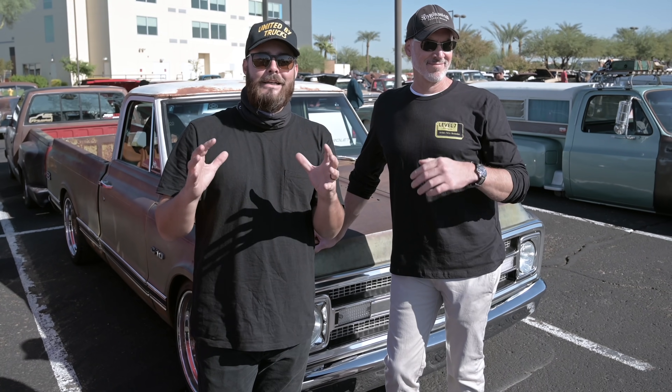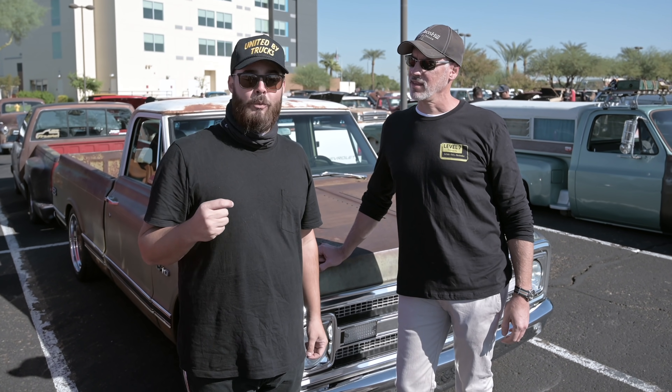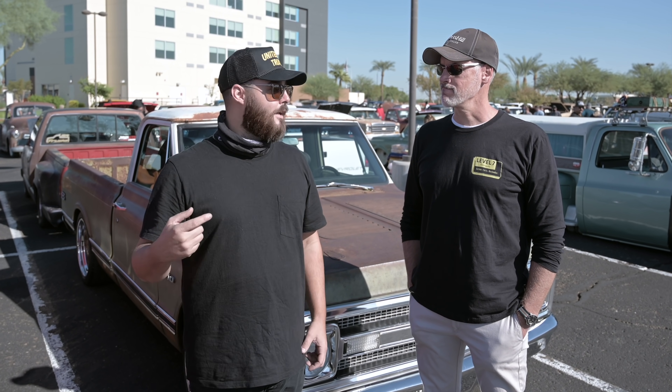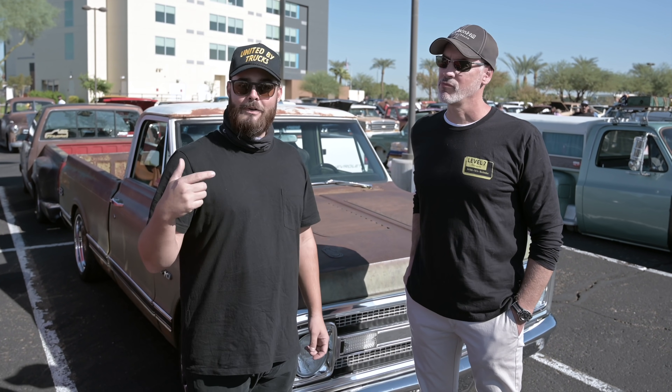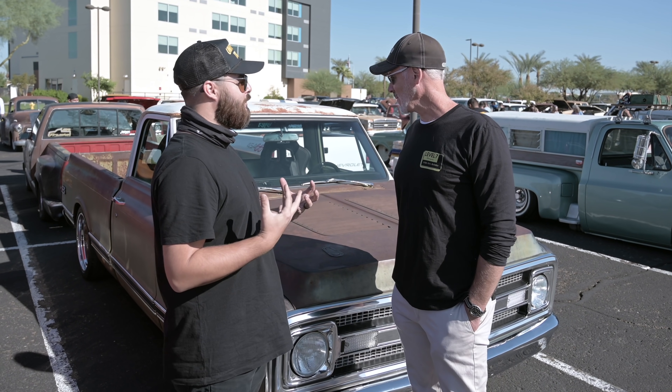All right, guys — we're here at Dino's Get Down 2020. This is the first interview of the day and really one I'm super excited about. Earlier in this video we brought you build footage and talked with Jesse from Level 7 who is the builder on this truck. Now we're here in Arizona with Shane, the actual owner of the truck. Thanks so much for taking the time to talk to me about it. Tell us a little bit about this truck — what was the genesis for the build?